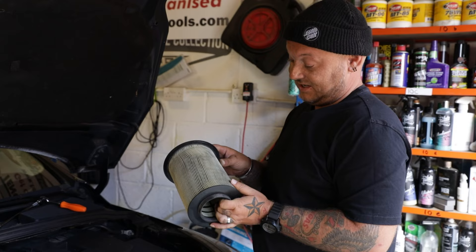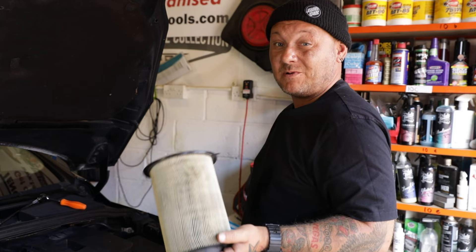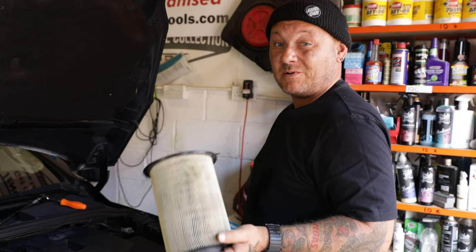That's the air filter done and the mini service complete. As you can see, it was pretty much well overdue. When you get rid of your old oil, make sure you do it responsibly at a government recycling centre - not down the drain - and yeah, we're good to go.